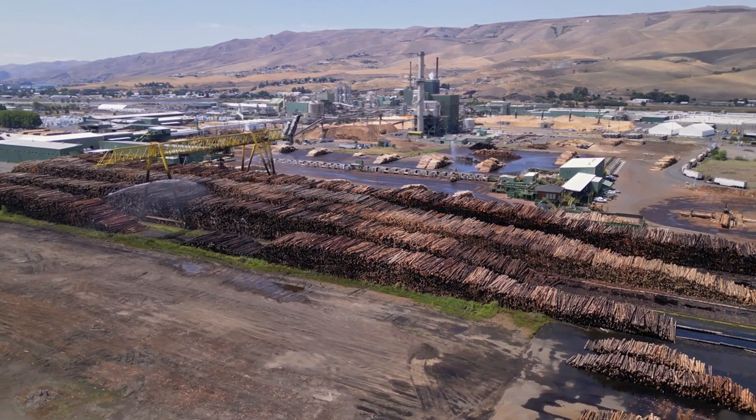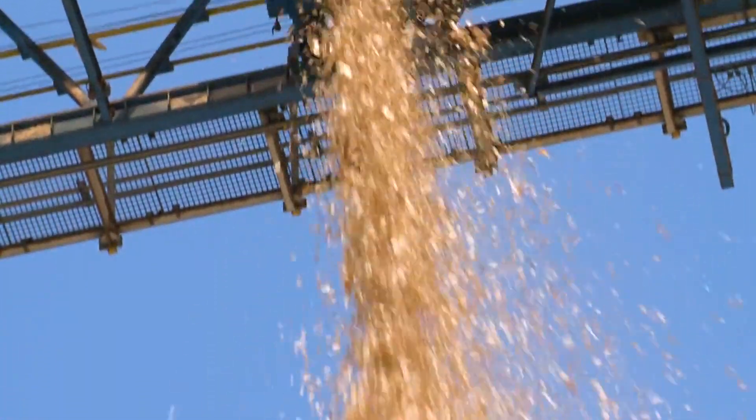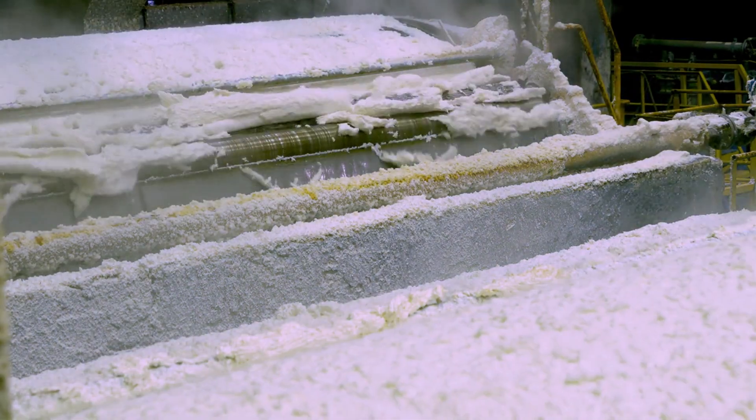At the mill, the logs are debarked and chipped into small pieces. These wood chips are then cooked in a chemical solution to break down the lignin, which binds the fibers together. This process produces a slurry of wood fibers known as pulp. The pulp is washed, cleaned, and refined to remove impurities.